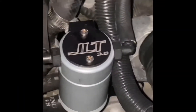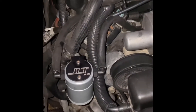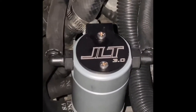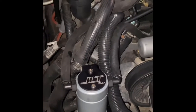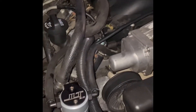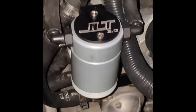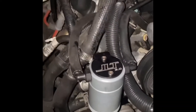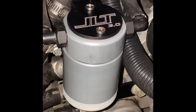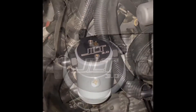JLT Performance oil catch can installed on the Camaro. This right here is going to catch all the oil deposits coming from the crankshaft into the intake, which dirties the valves and all that. So it's going to do a good job on maintenance, keeping the intake nice and clean. JLT Performance — oil catch can installed on the Camaro.